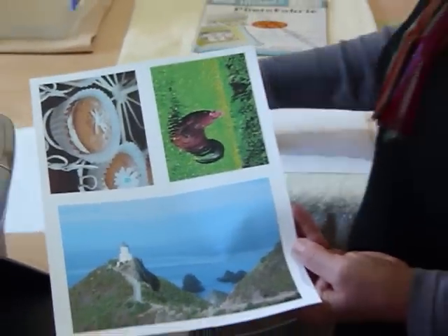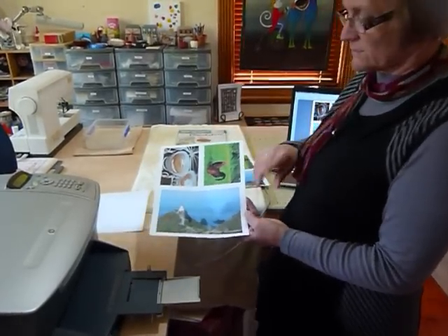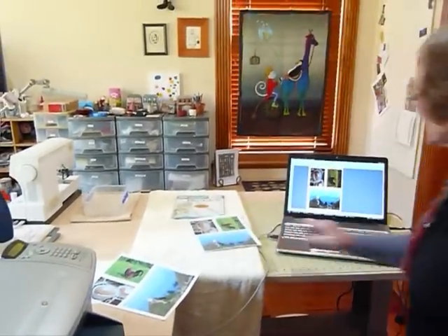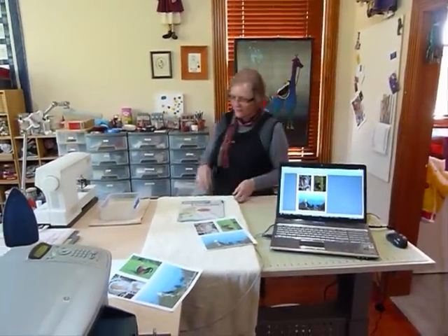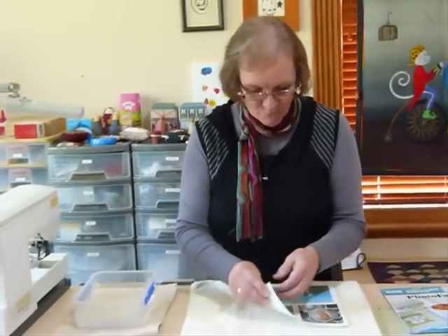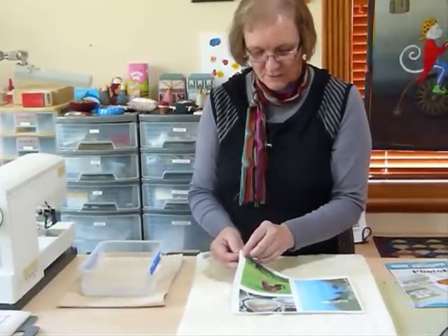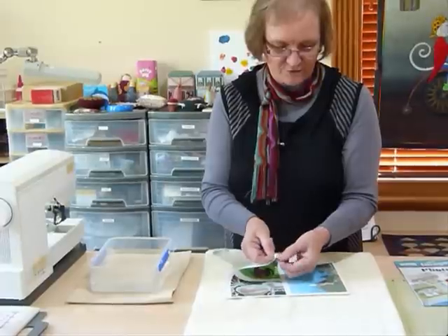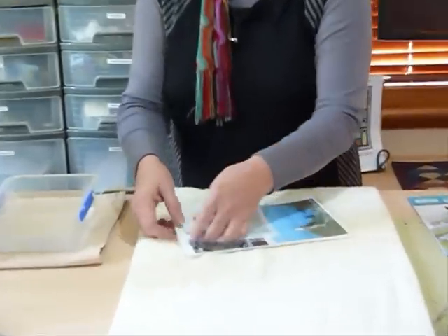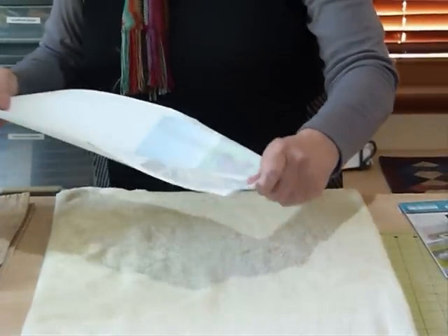I'm going to show you the next part of the process. I've already printed the same thing earlier so I can show you this, because we just need to let it dry first — being an inkjet it does need to dry, though it doesn't take very long. I don't have a running cold water tap at my sewing table. We've printed it and let it dry. We now need to peel the paper off the back of the fabric — just wiggle a corner to get it started, and the paper should just peel off. This is a lovely cotton fabric; it's not stiff at all.